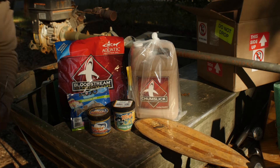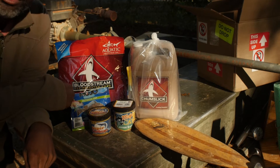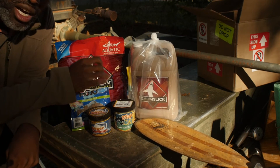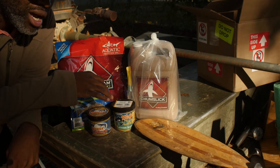The guys at Aquatic Nutrition sent me some stuff to test out and I'm happy to do it. I love using anything to give me an advantage while I'm out there fishing.